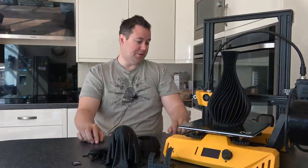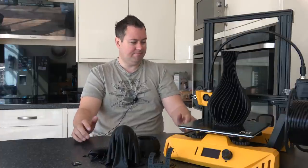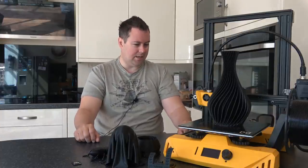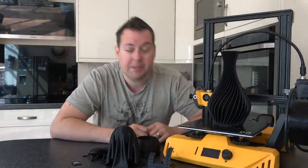Let's talk about first impressions. The first impression is that it's yellow. I don't know why it's yellow, but it is. It doesn't really affect the machine — it's a little odd.